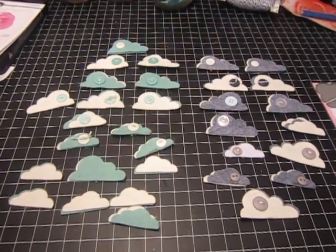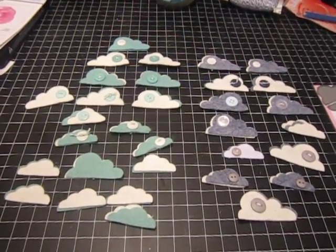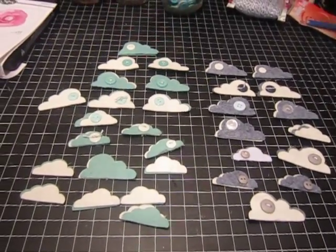Hi, it's Kat. I'm back with a short video just to show you some of the little embellishments that I've made with my new die from My Favorite Things.